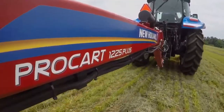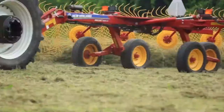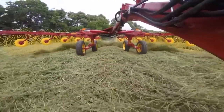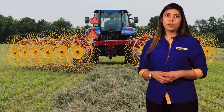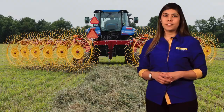ProCart Plus rakes are the perfect combination of performance, convenience, and speed. Put one to work in your operation to experience the benefits first hand. To learn more about the ProCart and ProCart Plus carted wheel rake lineup, along with the full offering of New Holland hay tools, stop in and visit your local New Holland dealer.